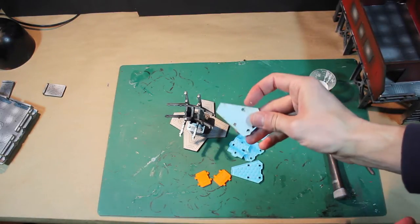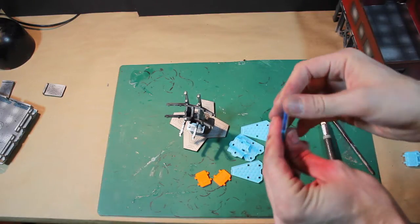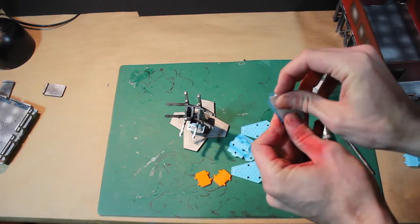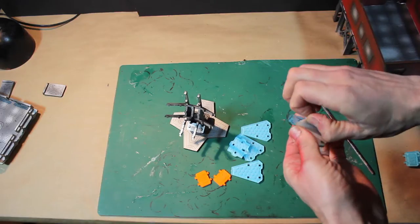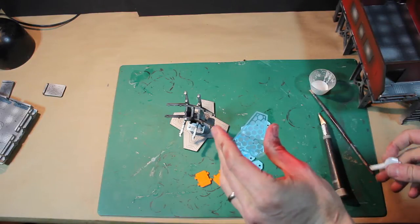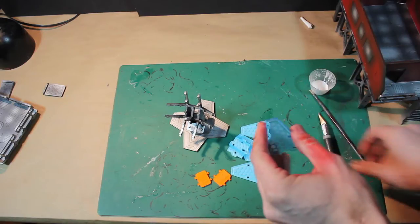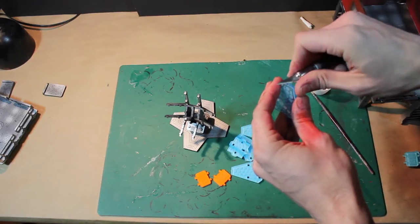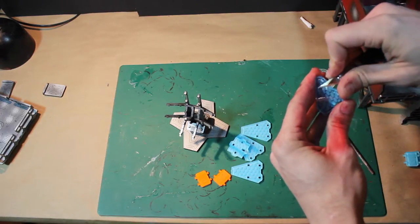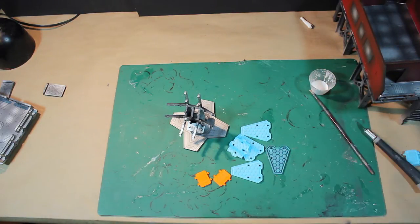On the back of all these pieces there will be a plastic covering. Use your fingernail to remove it — not a hobby knife, because you don't want to scratch the plastic. Your fingernail will be safer. Nice, shiny, fresh-looking plastic. Peel off all the covers, and then clean up any joints that are a little bit messy where it was in the frame. Go ahead and do that on all the pieces.